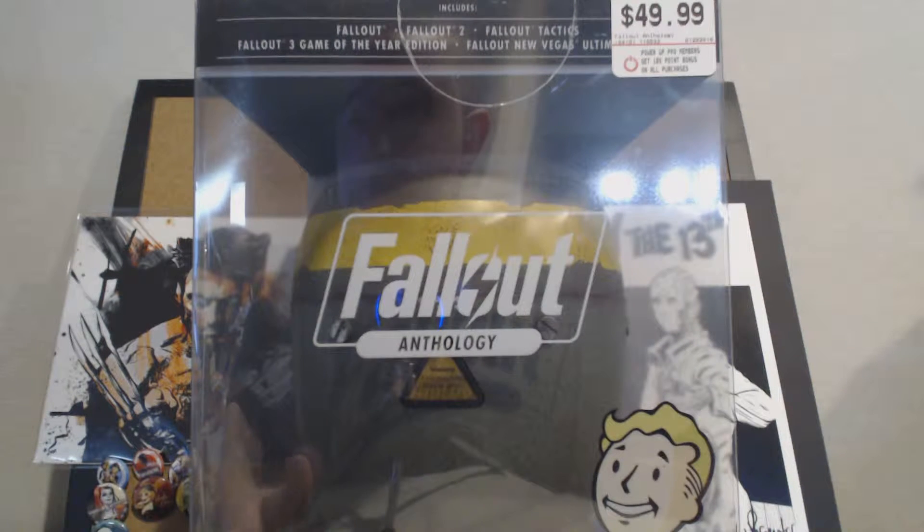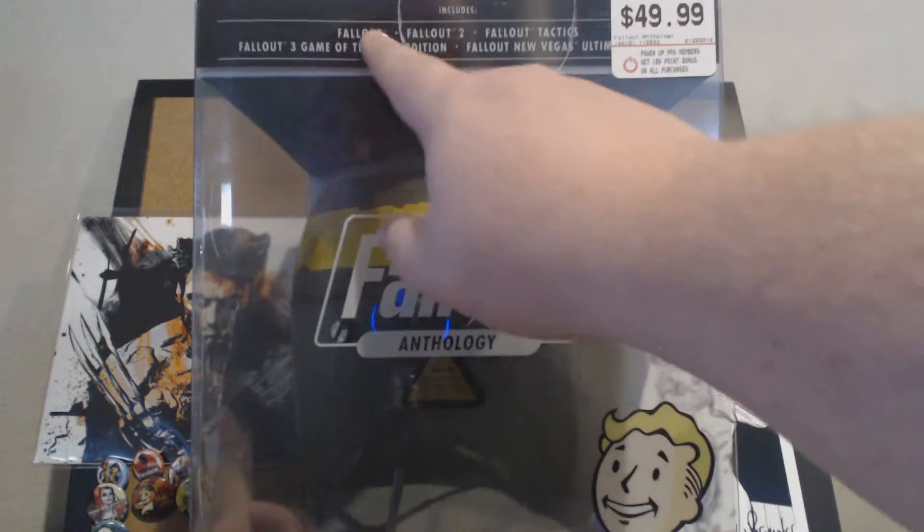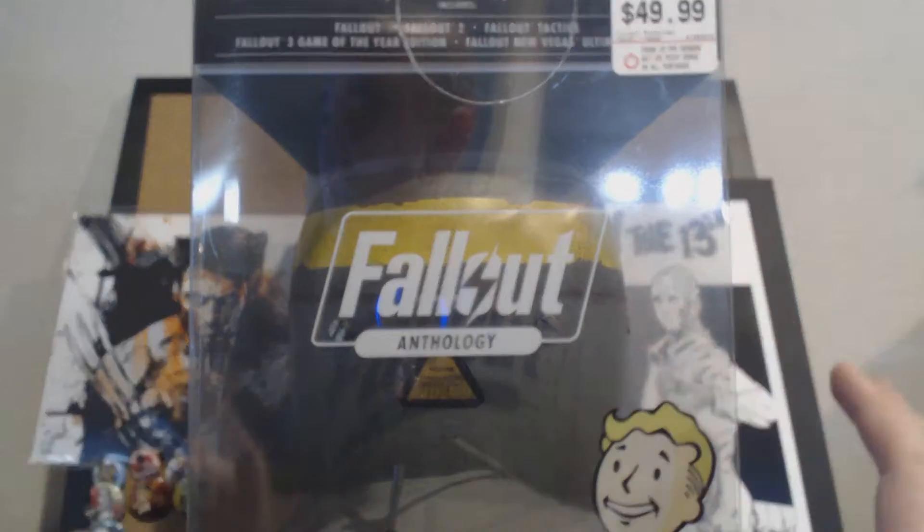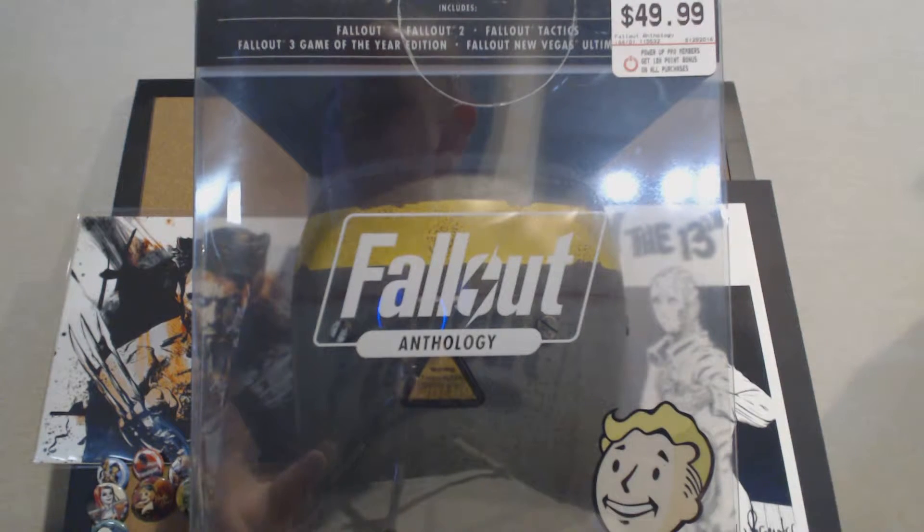But all of the games are originally available for PC. So this anthology includes Fallout, Fallout 2, Fallout Tactics, and Fallout 3 Game of the Year Edition.